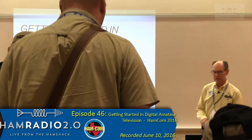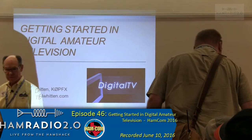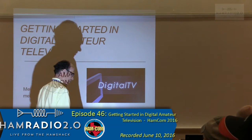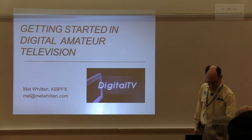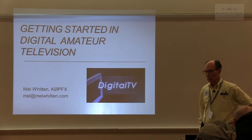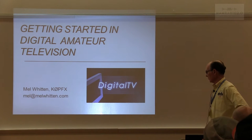Welcome everybody. I'll give some of these cards and pass them around. Most of the people have got them, but if you haven't, just hold your hand up and somebody will get it passed over to you. In about another minute or two, we'll get going.